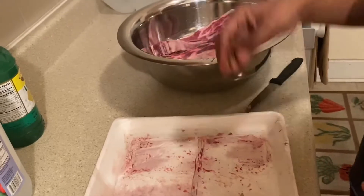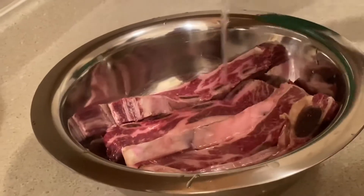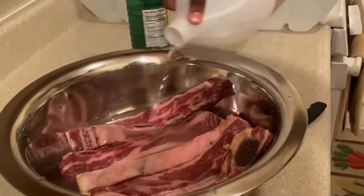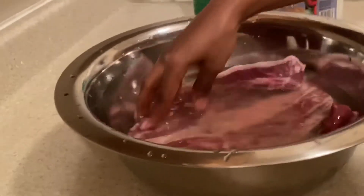I'm going to soak it — let me just wash my hands real quick. I'm gonna pour the lemon juice all over the ribs, and now I'm gonna pour some white vinegar, same as the lemon juice. I also add a little bit of water just to blend it in with the lemon juice and the vinegar. That's how I do it — just make sure that the water is covered and soaking evenly.